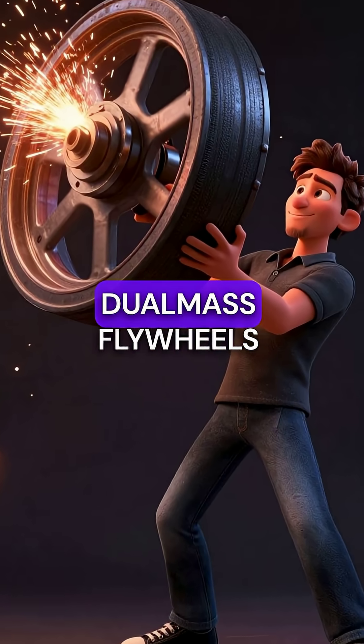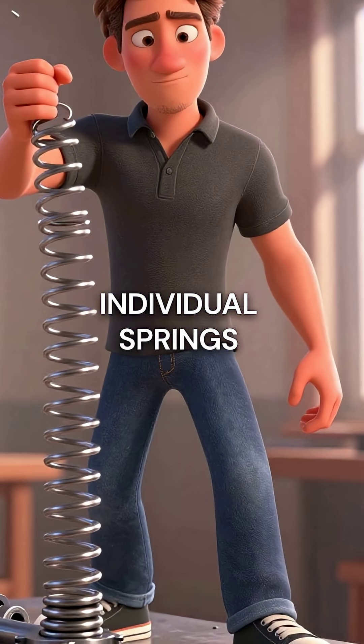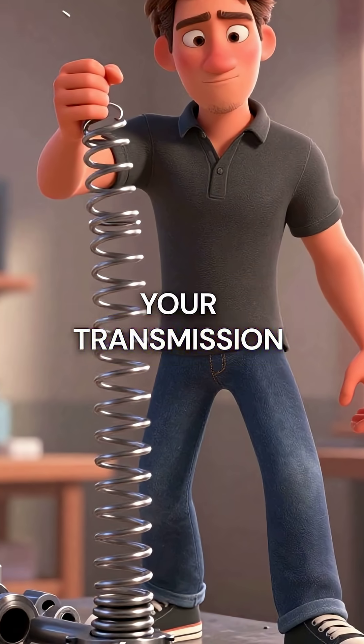Here are five things you didn't know about dual-mass flywheels. First, they contain over 100 individual springs that can catastrophically fail and send metal fragments straight through your transmission housing.